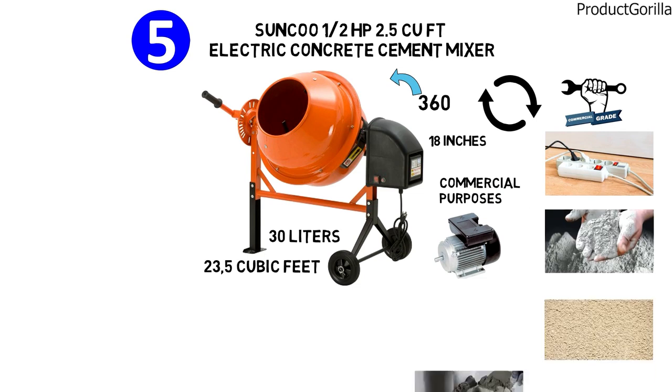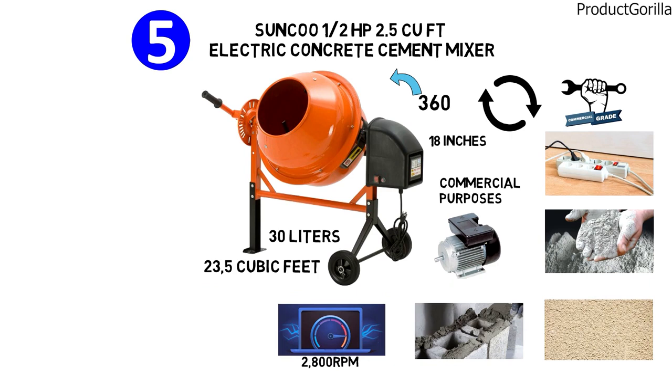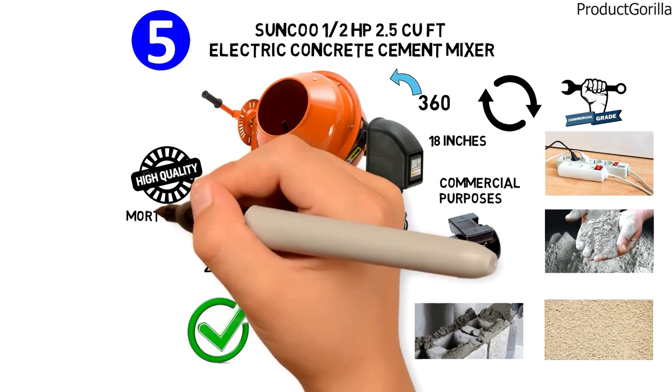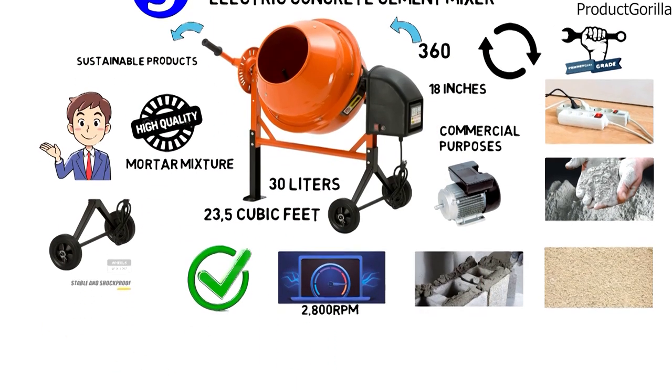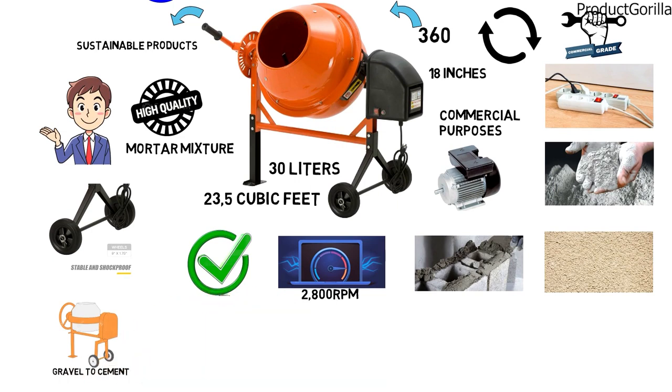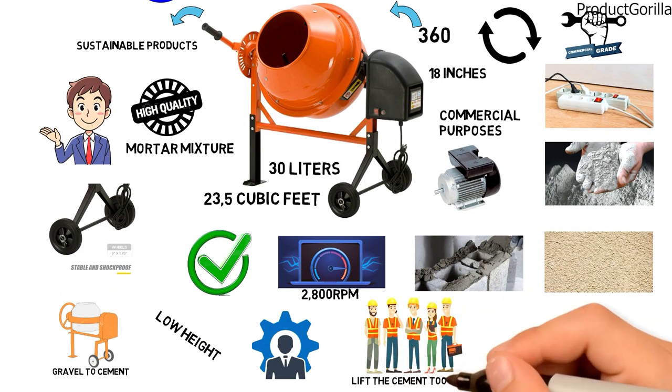Used for cement, stucco, and mortar, it rotates the wet mixture at a speed of 2800 RPM, ensuring mixture uniformity and high-quality wet mortar. As one of the few designs with shockproof wheels, it is one of the most sustainable products for carrying across different surfaces from gravel to cement. Specifically made with a low height, it facilitates frequent use where construction workers don't have to lift the cement too high.